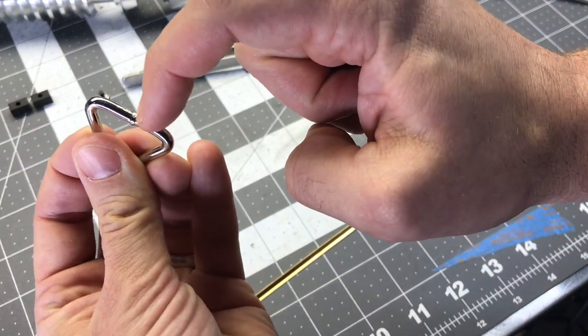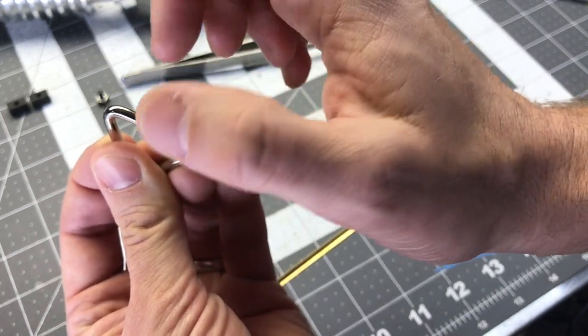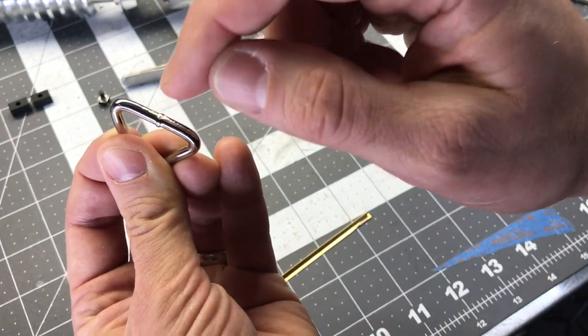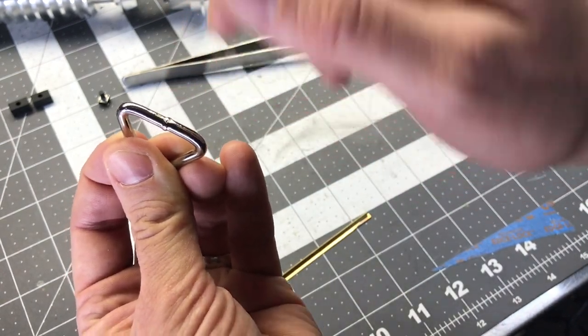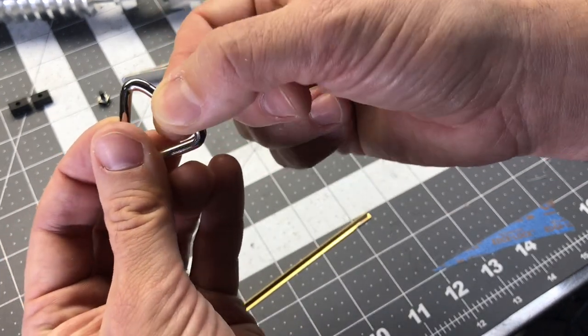When cutting a little bit of this section out of this part, sometimes you might have a little bit of flaring happen. So you'll want to go over it with a sanding bit on your Dremel to just make sure none of that is happening, so that it fits in smoothly before you're compressing it onto the saber.